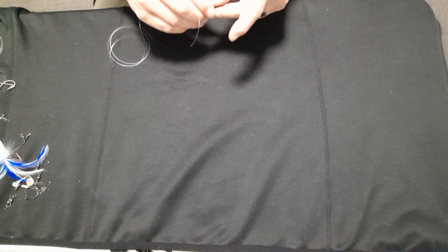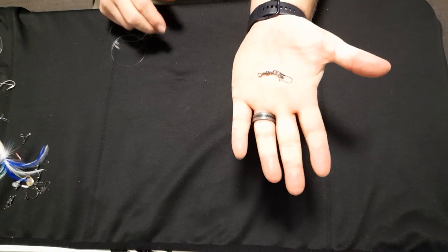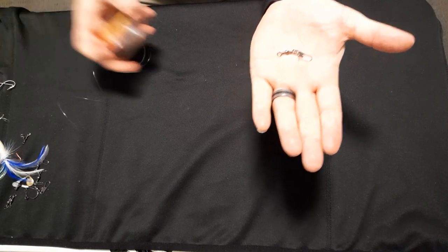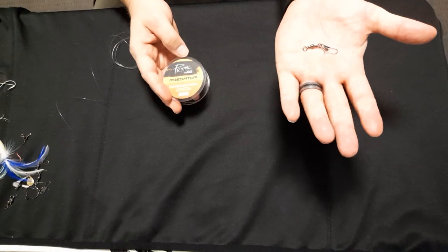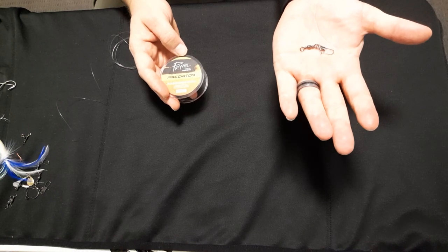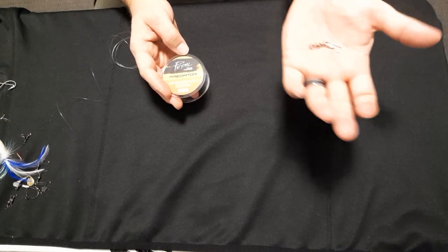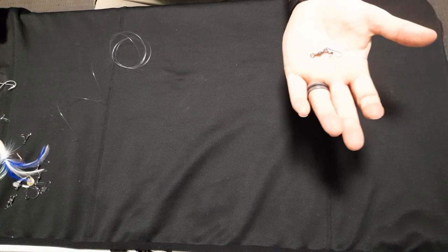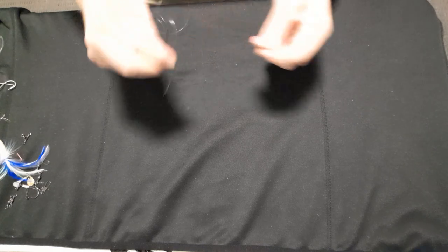At the top of all my rigs I have a clip. The reason why I have a clip is because on all my lines I run my braid and then I have a mono fluorocarbon leader running off it a short distance that goes to a figure-of-eight loop, so that never comes off and I can feed that through all the rings of your rod and then I can clip rigs on and off quickly. I like to be able to change my options, so that's why I put clips — however you want to do it is up to you.